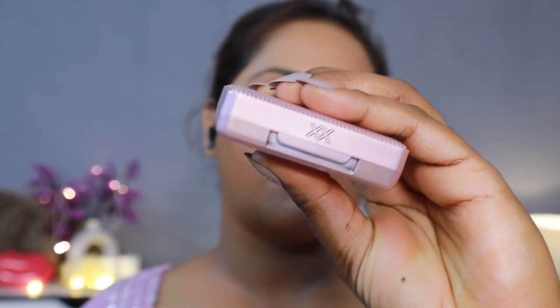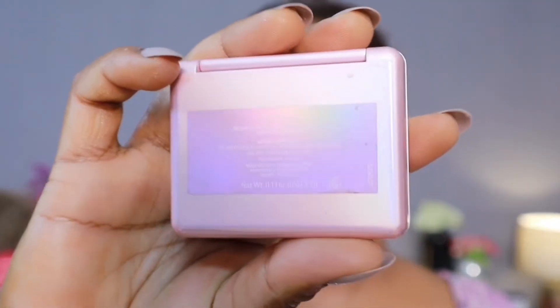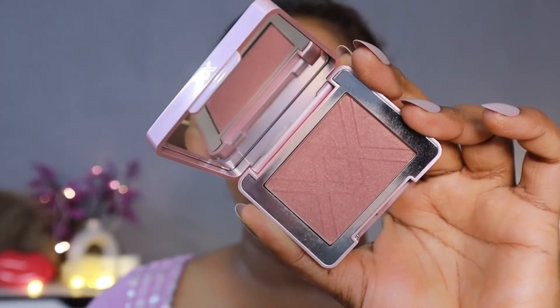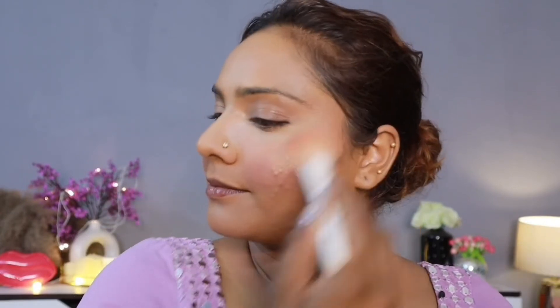After that, I have taken Revolution's WX range Blush in shade Vision. This blush is very good — it's my recent purchase but I've already used it a lot, even on Diwali. When you apply it you get a little golden sheen, so you don't even need a lot of highlighter. I mostly use blushes that let me skip the highlighter, because my skin is acne-prone and has texture, and highlighter sometimes exaggerates that.